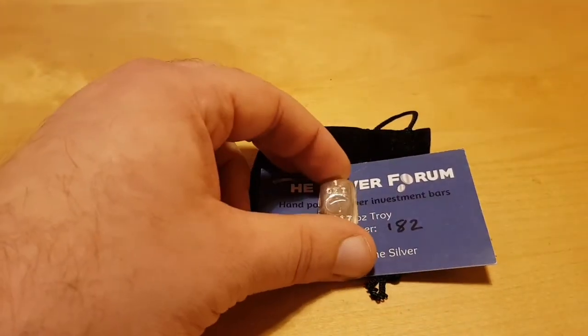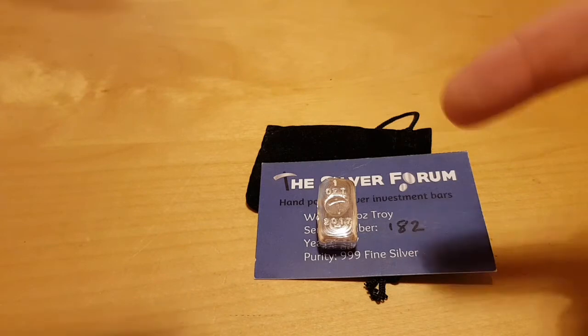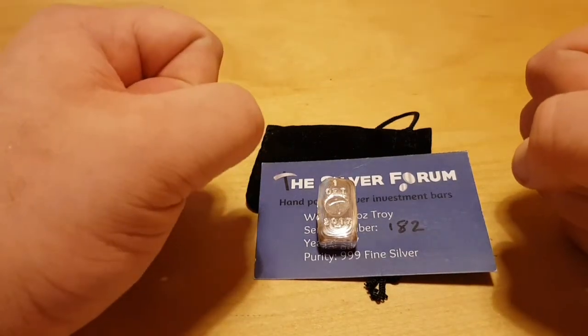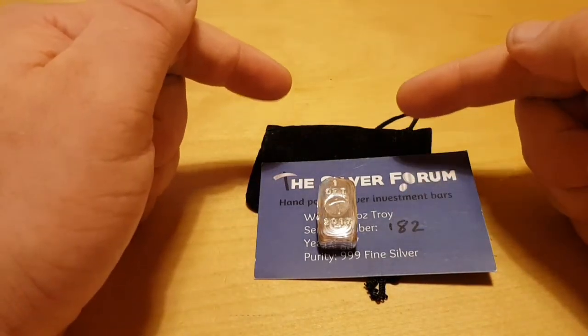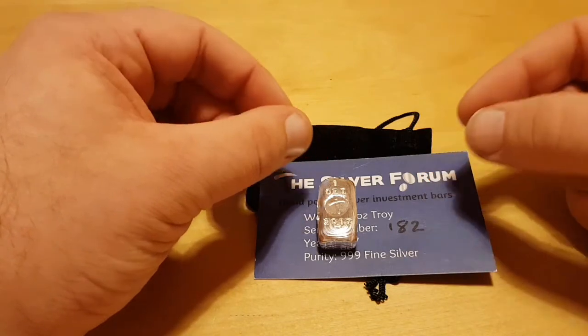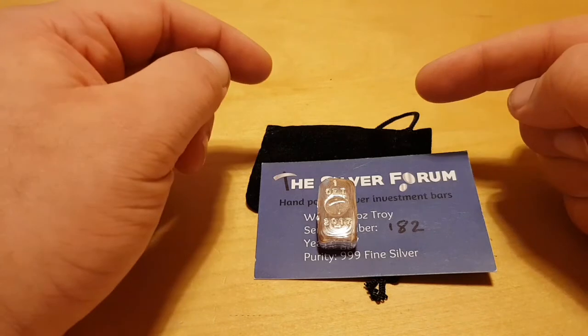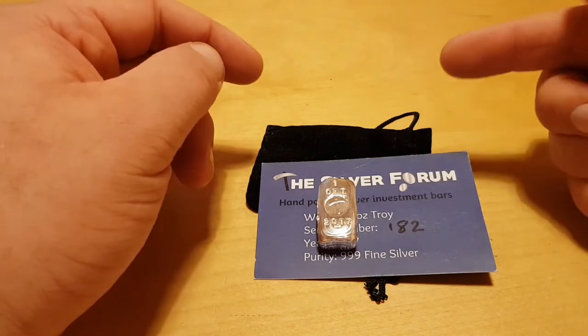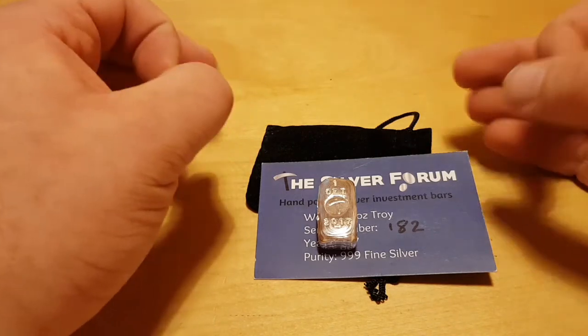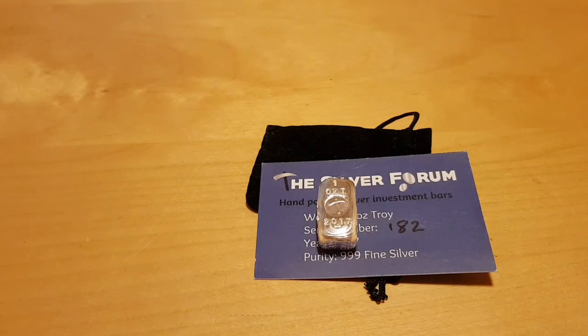Alright, have a great day guys. Lord Blade - one heck of a heavy package is on its way to you. I'm not going to give away any secrets, but it is one heck of a heavy package and you've got to let me know when it arrives, because I've sent it to where you initially told me to. Love you guys, talk with you later, thank you so much for watching. Bye for now.